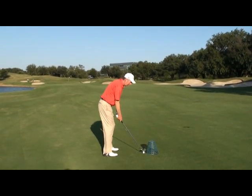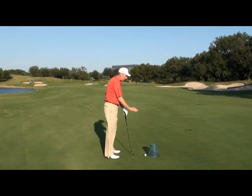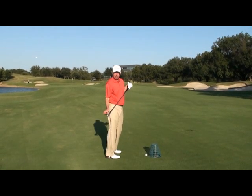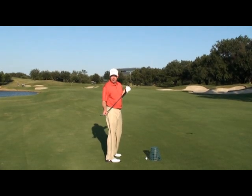So the goal on this shot would be just to make sure that you miss the basket. If you miss the basket, you're going to hit it somewhere on the club face, and that means it helps cure your shank.